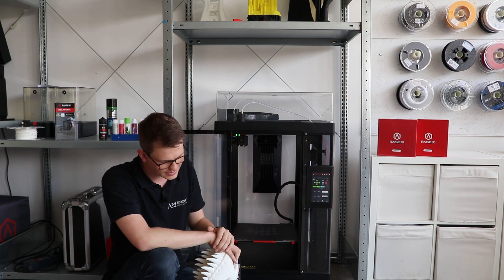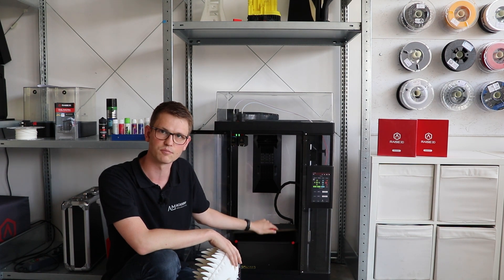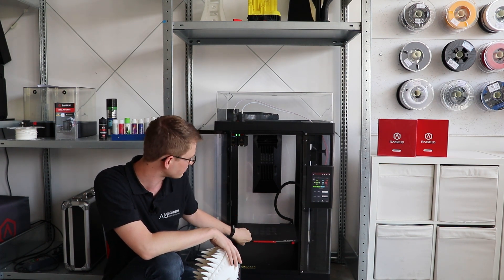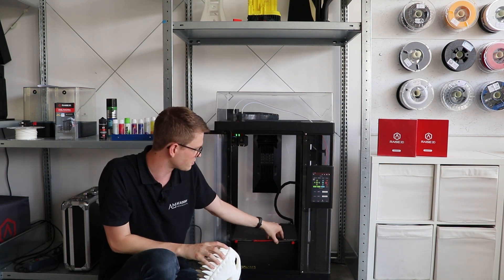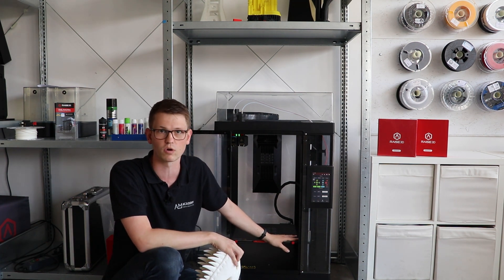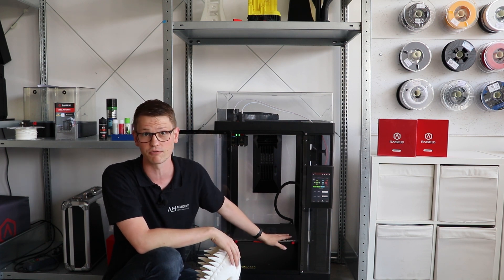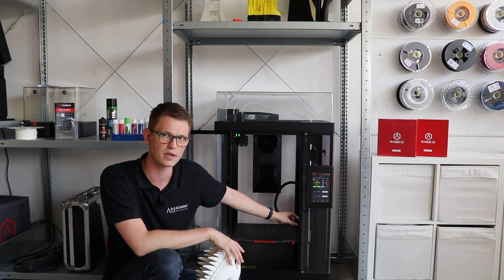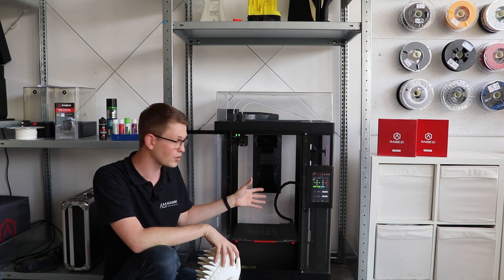Last but not least regarding the printer: as these are magnetic plates held in the printer with magnets, it may be beneficial to use additional clips around the outside for very large prints to prevent the edges from coming up, especially if you have a material very prone to warping — ABS, polycarbonate, something like that. I would generally recommend fixing additional clips to the outside to make sure the magnets are not the only thing holding the build plate in the printer.